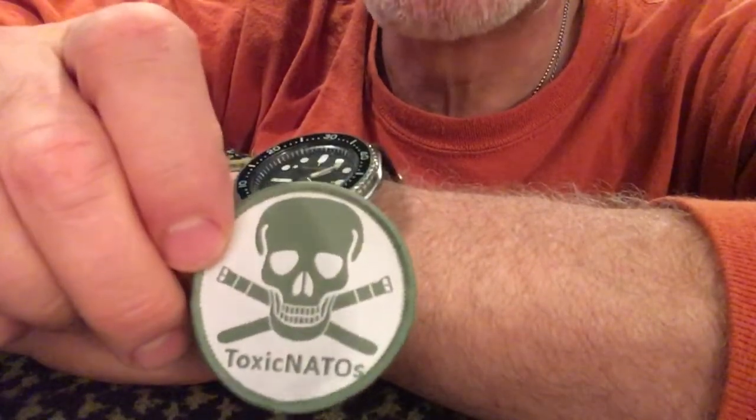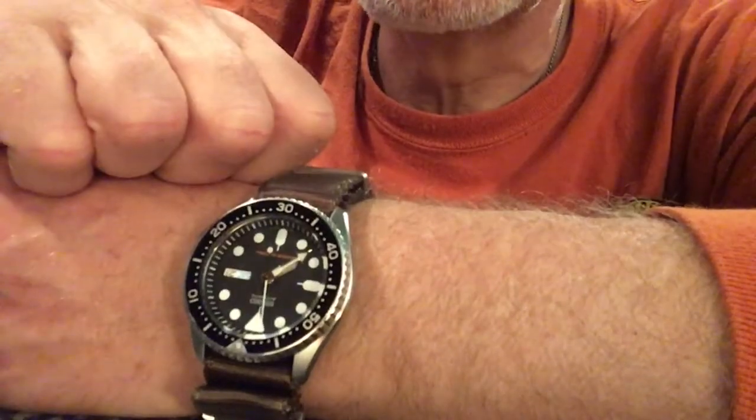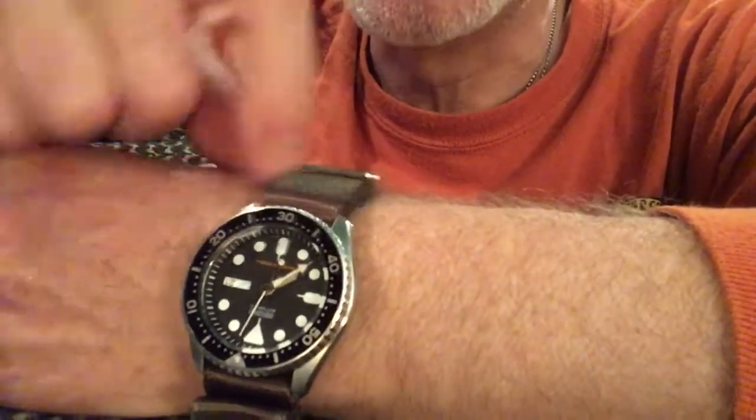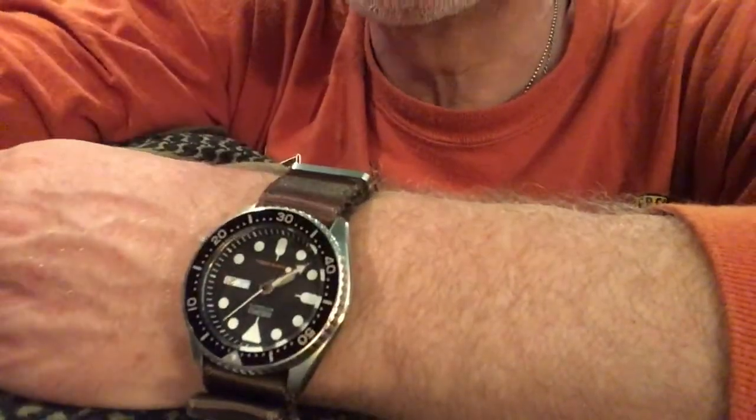Check them out on the internet. I think they also do some watch repairs and modifications as well. They're a really reputable company — great people to deal with. I really like this. Thanks for watching — check you next time, and check out Toxic NATO watch bands. Take care, bye bye.